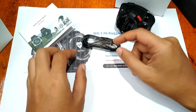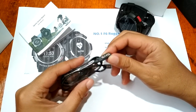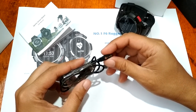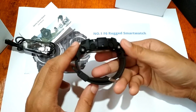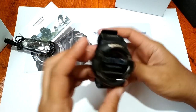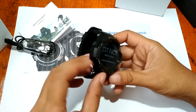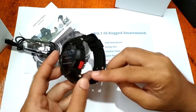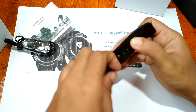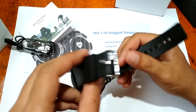Going back to the Number One F6 — we have here the charging cable, which is USB type and magnetic. For the Number One F6, let's check out the design. We have at least four physical buttons: up and down to operate the smartwatch, and the start and stop buttons.